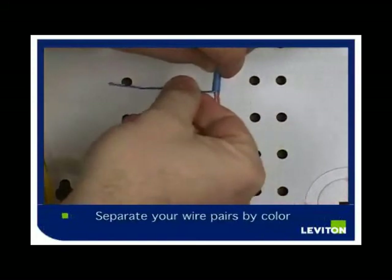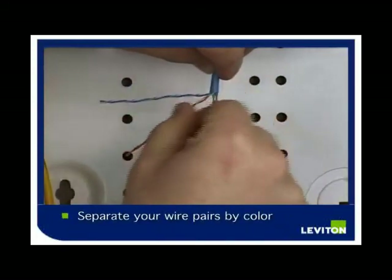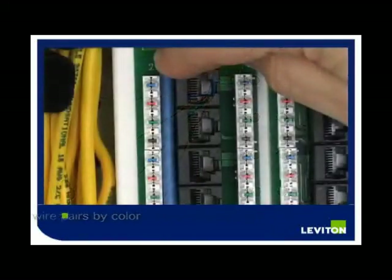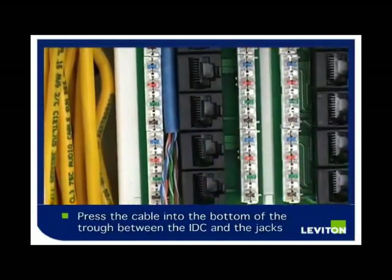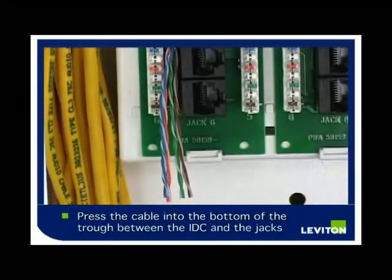Separate your Category Cable pairs out by color: start with your blue pair, then the orange, the green, and the brown. If you press the cable in the bottom of the troughs between the IDC and the jacks, it will help you place the cable and makes for a neat appearance once the wires are all punched down.